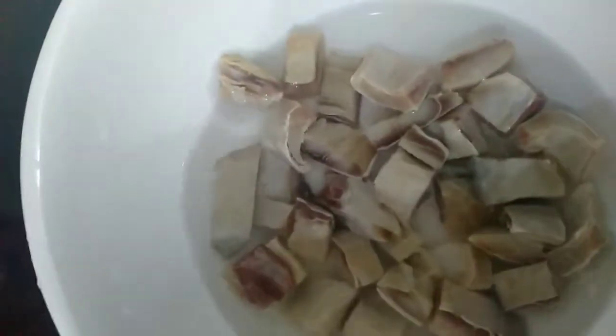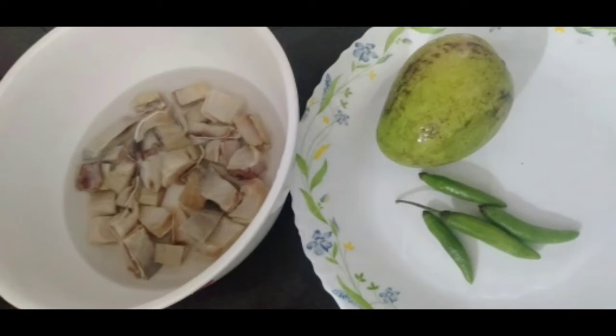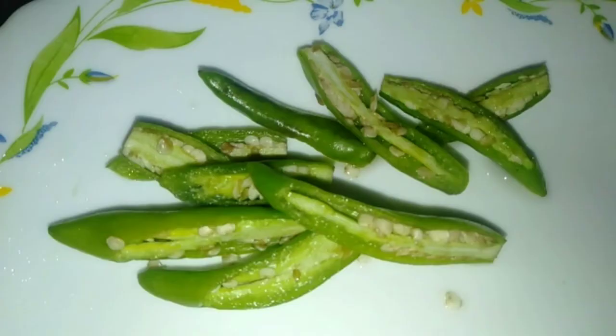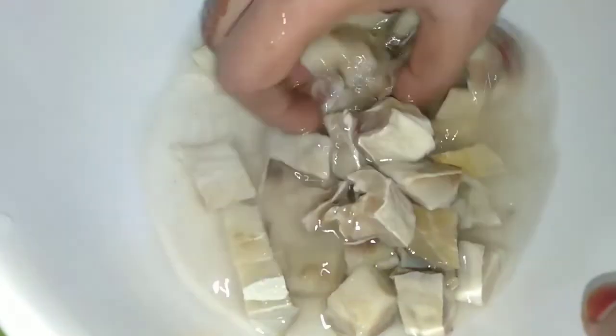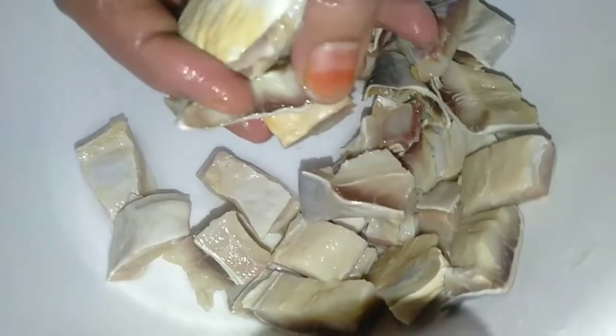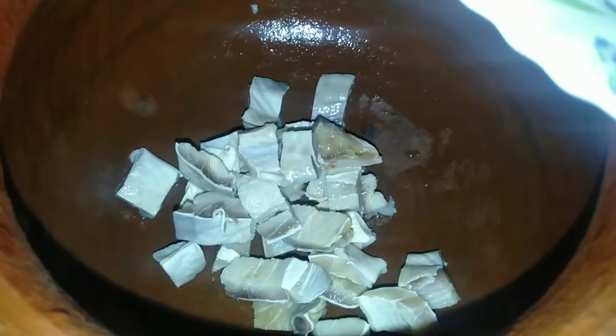We can cut the rice in cubes. This recipe is a small recipe for a small piece of rice. If you want to make the rice, you can use the rice. I am using the rice. This rice is not open because rice is not open. The rice is ready.